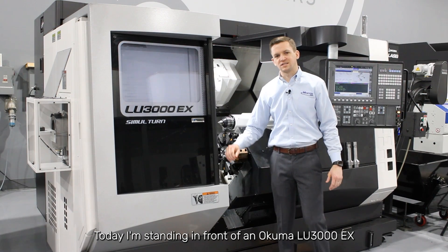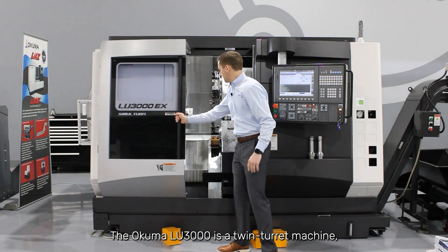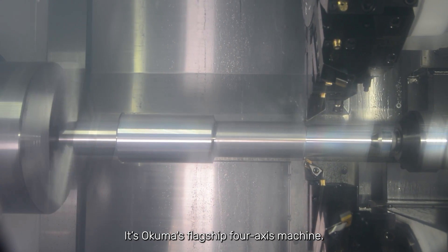Hi, I'm Denson Dean with Morris. Today I'm standing in front of an Okuma LU-3000. The Okuma LU-3000 is a twin turret, four-axis machine and Okuma's flagship in its class.